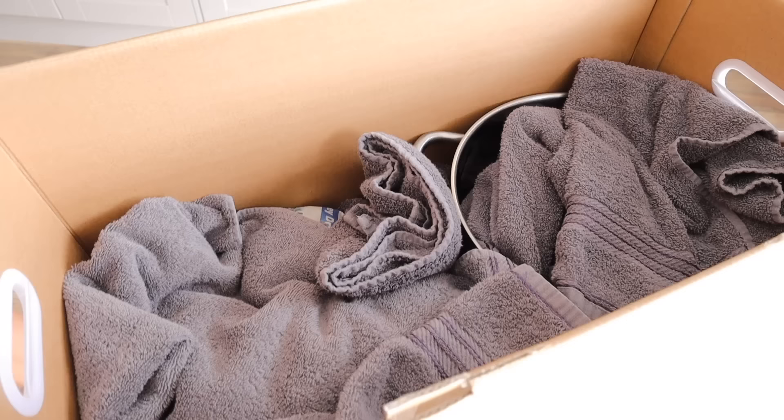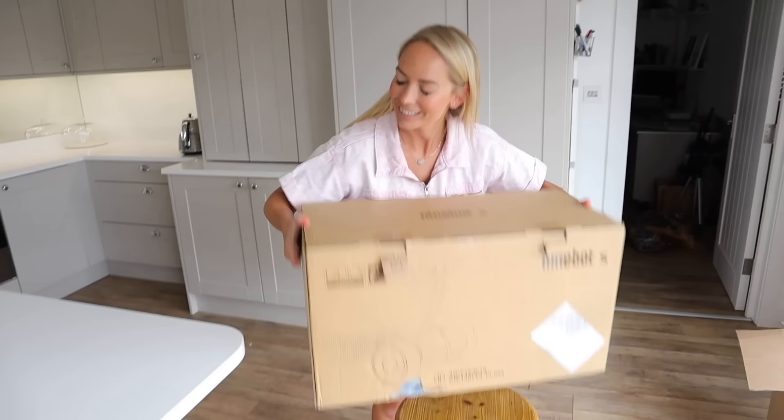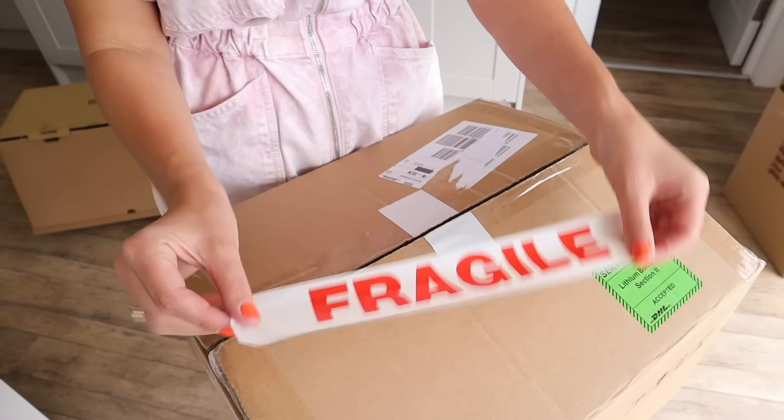You can fill gaps using things you already have around the house — clothes, towels, or even a big fluffy throw like I'm using here. I saw a great quote online: "if it don't shake, it don't break." So give your box a shake, and if you hear anything, you might need to pack it even tighter. And of course, label your fragile boxes with fragile tape — I was really pleased I managed to pick up a huge roll of this from Poundland.